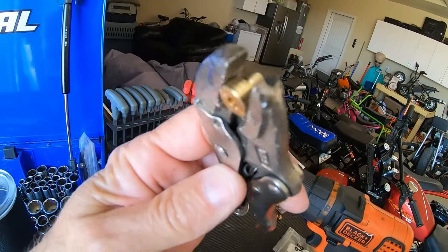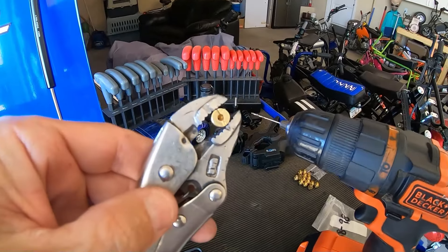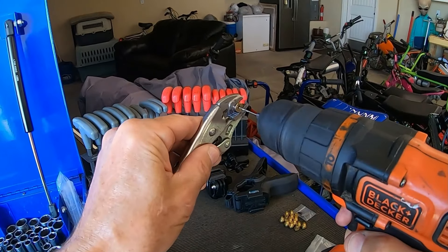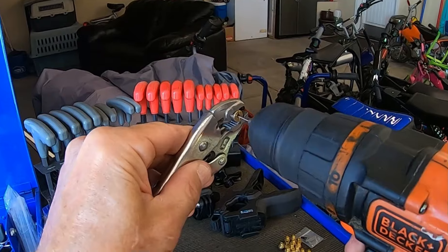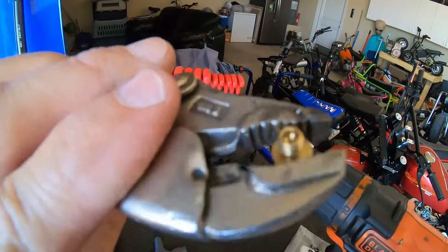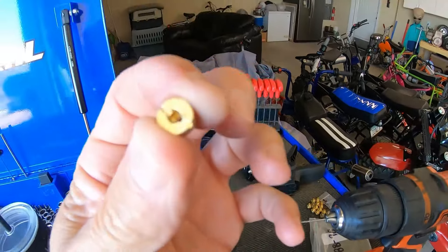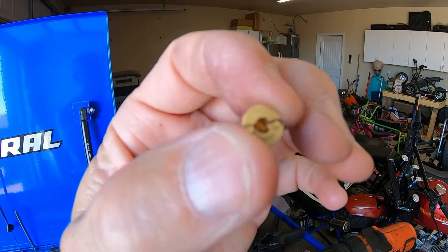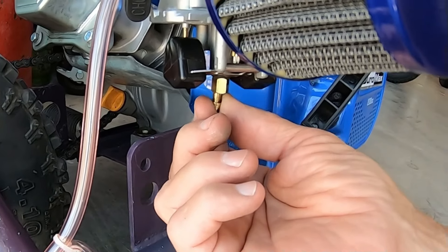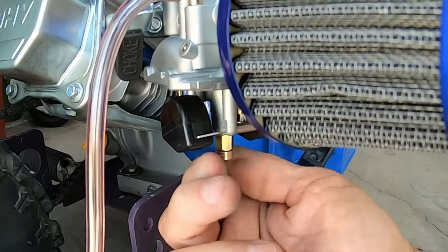I'll go ahead and drill this 95 out to a 120. I usually hold it with vice grips lightly just to make sure it doesn't get away from me. There we go — instant 120. It fits nice and tight. Make sure there are none of the shavings left in here before I throw it back in the carb. Might as well use all these 95 main jets I have lying around and re-drill them instead of spending money on new main jets.